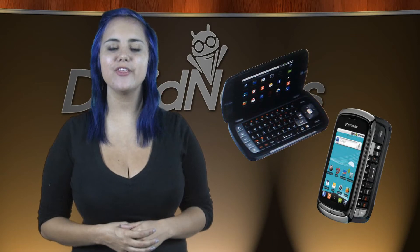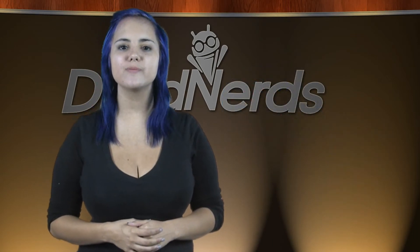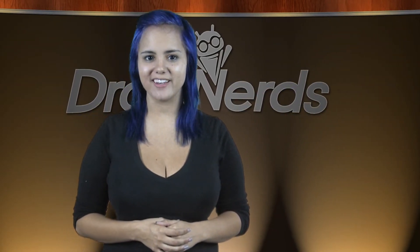It's a clamshell design with dual screens, one inside and one out, and QWERTY keys. The outside screen is 3.5 inches and the inside 3.2 inches. Both support 800x480 resolution. It's got a 5 megapixel camera, a 1 GHz Qualcomm Snapdragon processor, and a 1500 mAh battery. It'll come loaded with Froyo, and it'll be coming to US Cellular. No pricing or availability yet on this one.